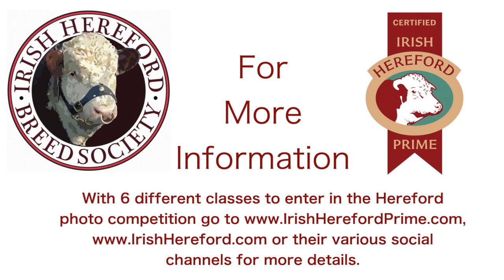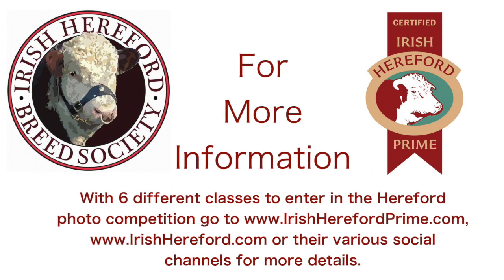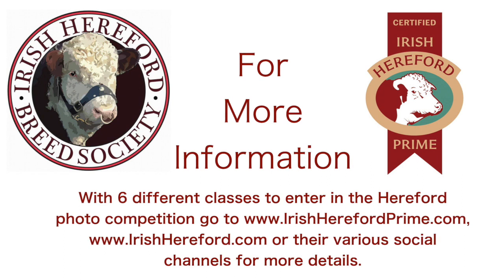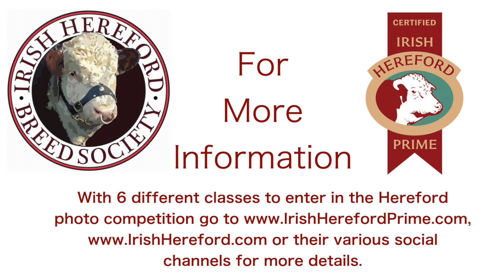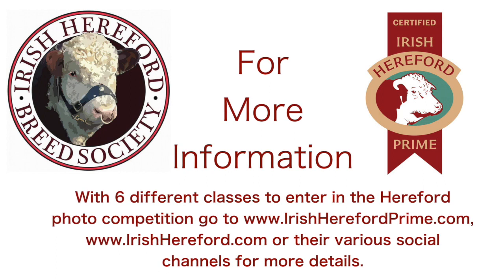For more information and six different classes to enter in the Hereford photo competition, go to www.irishherefordprime.com or www.irishhereford.com, or visit the various social media channels for more details. And remember, when you're out on the farm or out in the land, always keep an eye on your surroundings, know where the animals are, know how to get away safely if anything happens, watch for hazards, and stay safe.